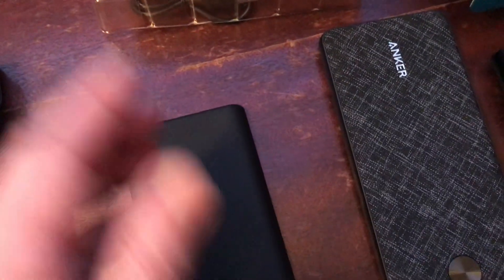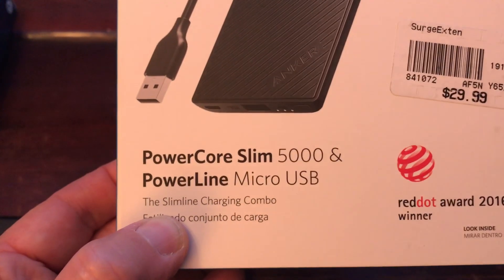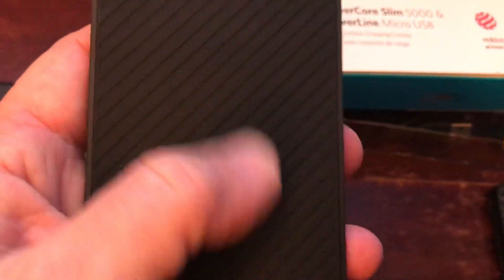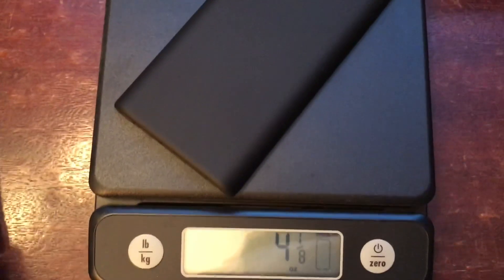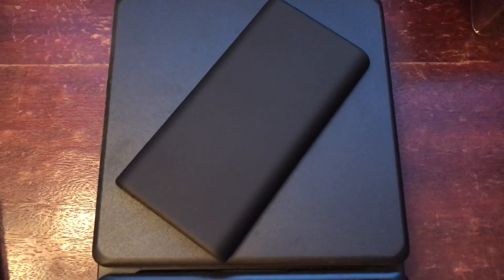Now I'm trying to even go lighter. This is the 5,000 — you get two charges — with the power line micro USB, and it's got kind of a grippy surface, as you can see on this side, so you're going to cut a lot of weight. Right there: four and one eighth ounces, just a little over four ounces. It comes with a little case and a cable, but only two charges.